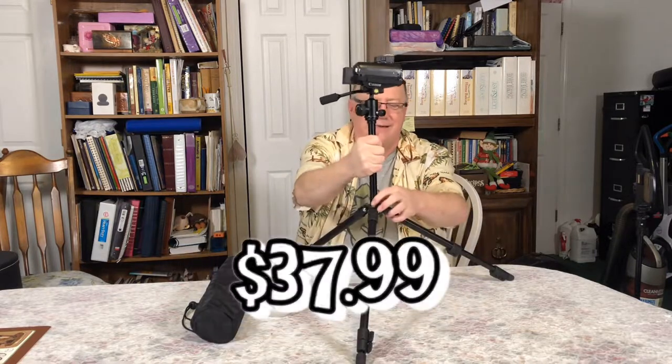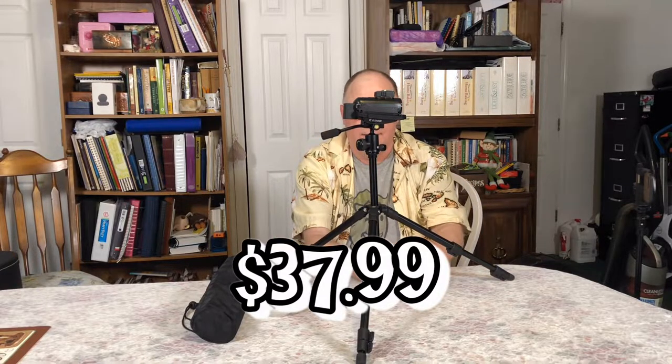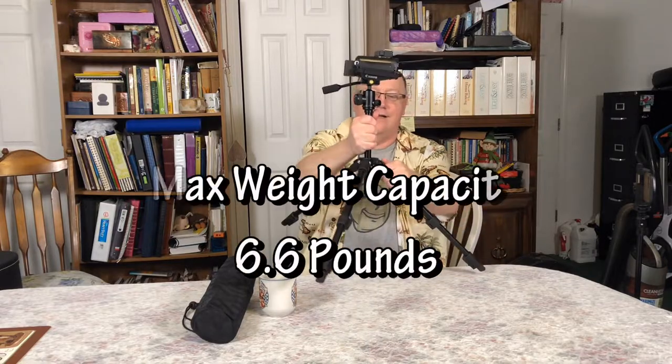I don't have the price — it's a Christmas gift — but when you go to Amazon you'll see it's not expensive. I think it's like 30 bucks or something. But what's really cool is it's sturdy — by no means flimsy. It is not flimsy. You're not going to be able to stand on it, but buddy, it's nice.